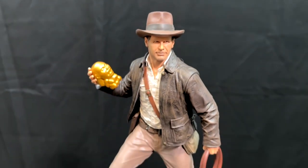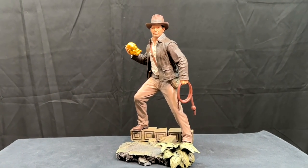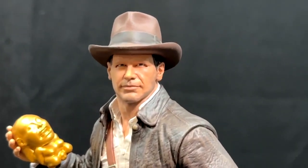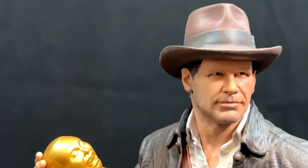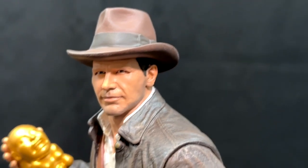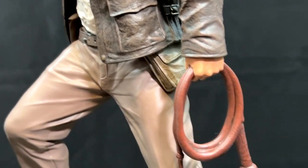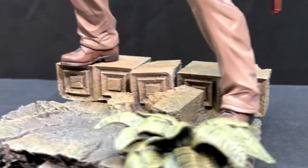Let's take a look at the detailing now. This statue is made out of resin and stands about 11 inches tall. It's got some pretty good detailing. The face is not a bad likeness of Harrison Ford — looks a little more like his stunt double, but not bad. Look at the jacket though — the detailing in the jacket is amazing: the folds, the creases, the wear, the aging. Not so much on the whip or the pants.